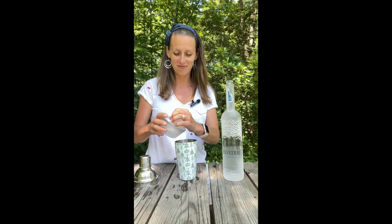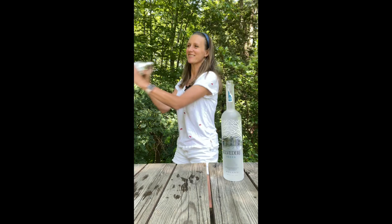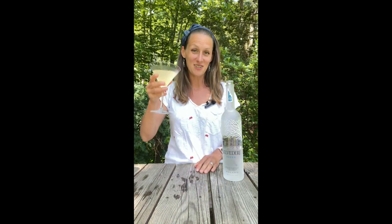Now, I'm throwing in some ice, giving it a good shake, and I have my martini glass that I prepared here. It's just been filled with water and ice, so now it's chilled and ready to be served in. Here's the gimlet. Cheers!